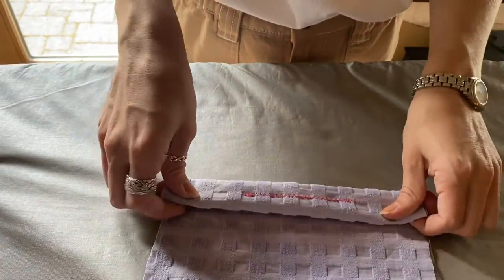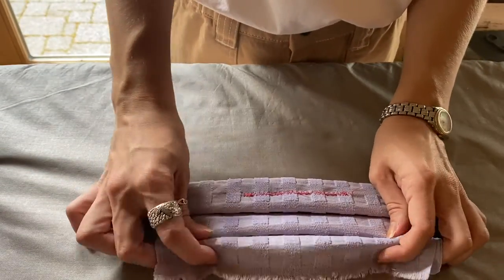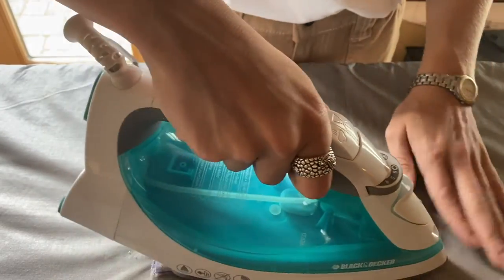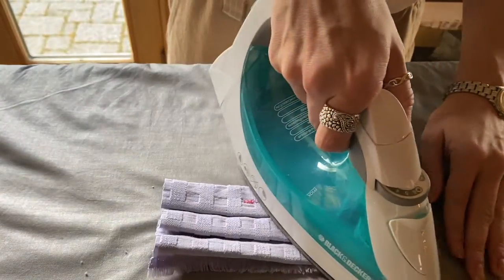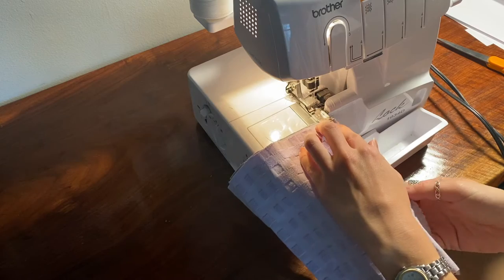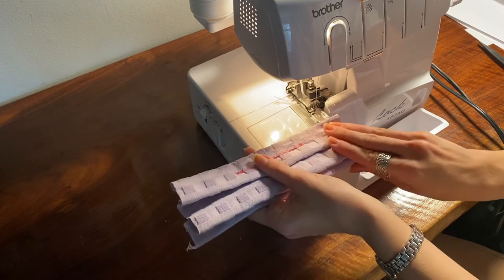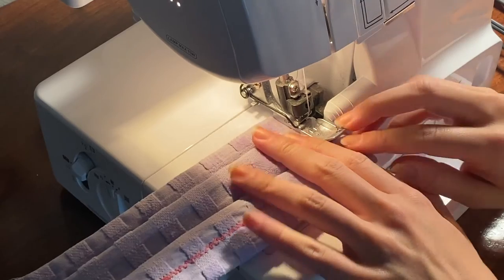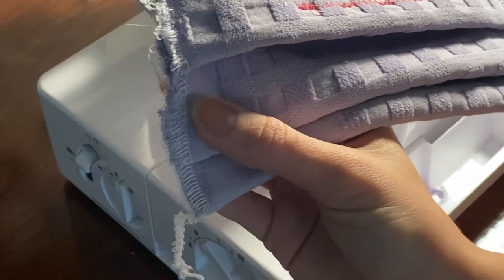For the next step I'm using my serger, but you can also use a sewing machine with a zigzag stitch. You're going to serge or zigzag stitch the bottom. Then take your pleats, hold them together, and serge or zigzag stitch over the end. This is when I realized my fabric was too thick because it jammed up my serger and left a horrible rough edge — usually it would look much cleaner — so I switched masks.